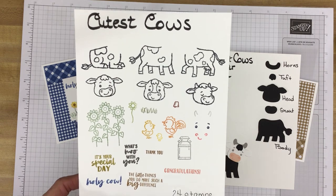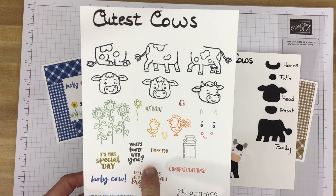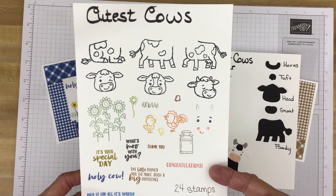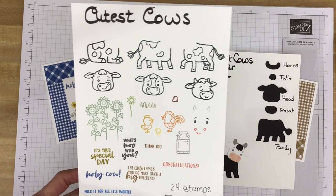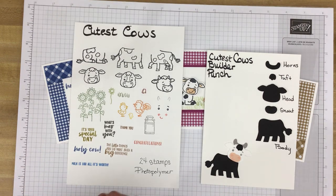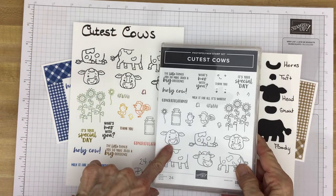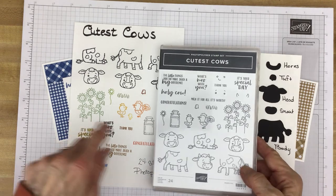The sentiments include: It's your special day, Holy cow!, Milk it for all it's worth, What's new with you?, Thank you, Congratulations, and The little things you do make such a big difference. These stamps — 24 of them — are photopolymer, and as you can see on the front of the case they are shown smaller than actual size.